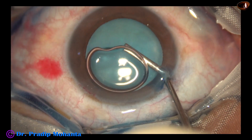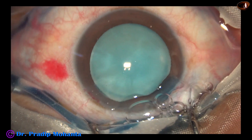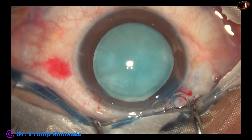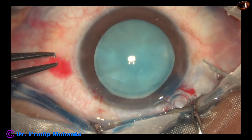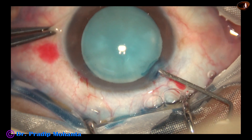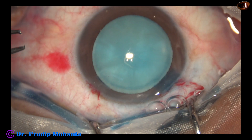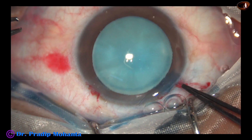Visibility becomes better. The anterior chamber is then filled up with 2% hydroxypropylmethylcellulose. A 26-gauge bent needle cystitome is used to make a C-flap.